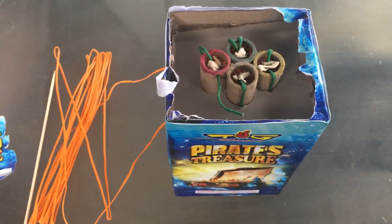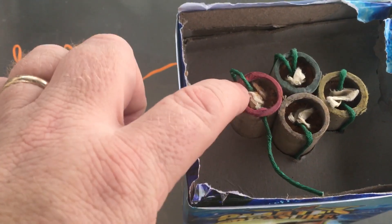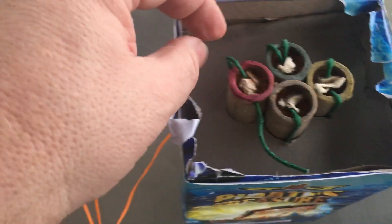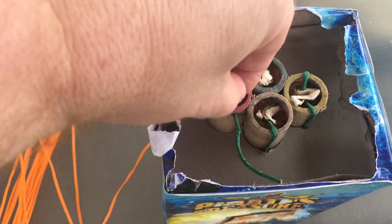It looks like there's a fuse that goes into the top here, and we've got simple pieces of paper that are pushing down. This looks like a leader fuse that goes to the next two. When I pull this paper out, it's pretty much what you see — there's a hole down there and there are two fuses.